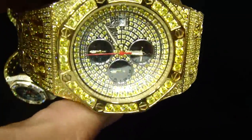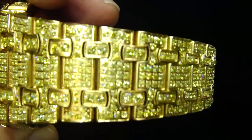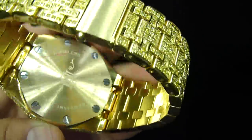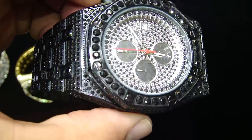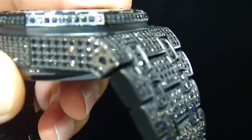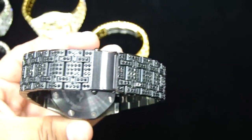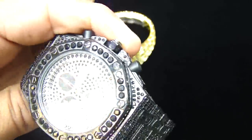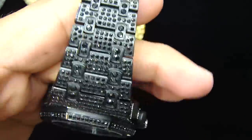So you saw the gold one — let me show you all the colors. Here's the lemonade, and now let me show you the black. The black really comes out good too. All real stainless steel, hand-set — every single stone right here. You're going to see us with more videos, more deals, and more products coming in.